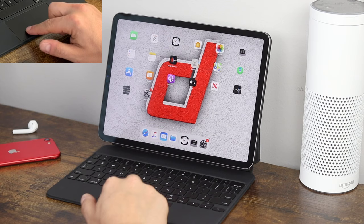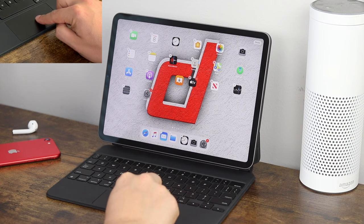To drag anything — for example, on our home screen — if we wanted to drag an app, just click and then drag it where you'd like. You'll also see those X's appear so you can move your applications and delete them.